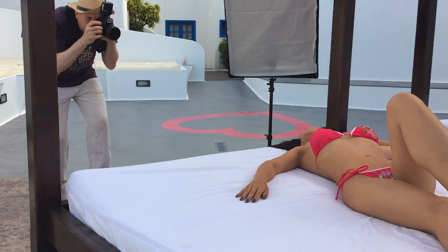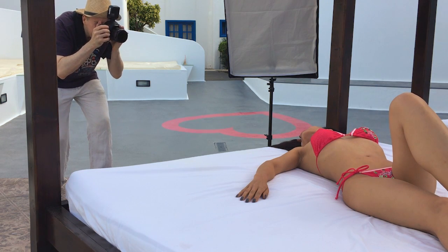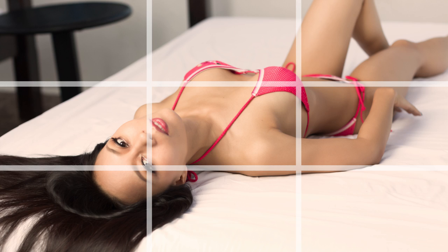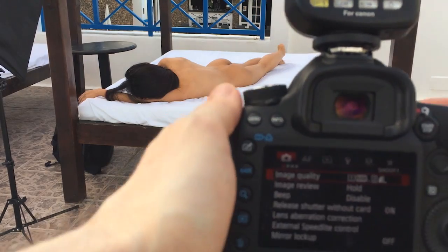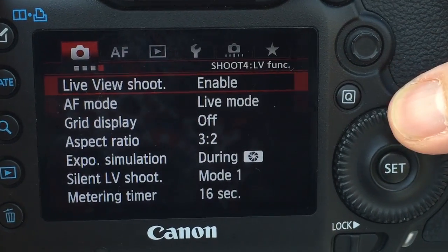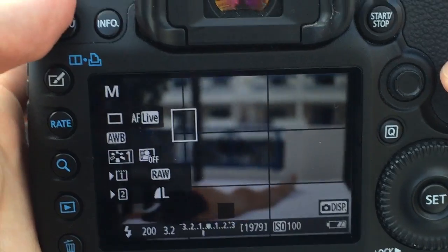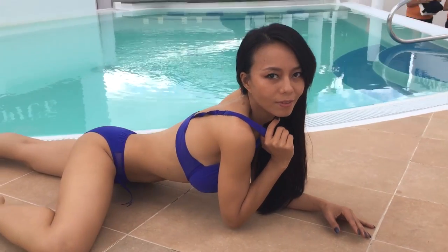Tip number two is about composition. I'd like to make you a follower of the rule of thirds. We talked about filling the frame with your subject, and about a layered composition where the subject is in the middle ground — but where exactly should you position your model? The most practical and universal tip I can give you is the rule of thirds. It's a close cousin to the golden ratio. Pretty much all cameras allow you to project a grid with two vertical and two horizontal lines into the LCD display, or even into the electronic viewfinder on mirrorless cameras.